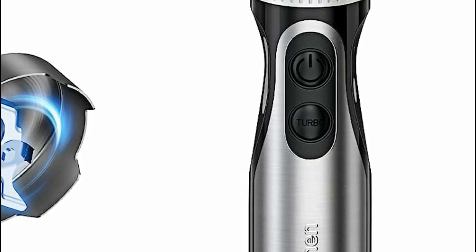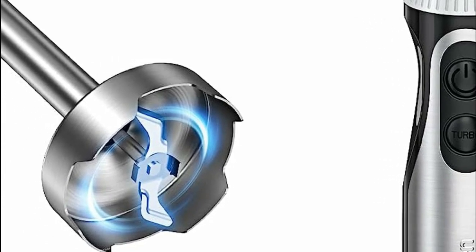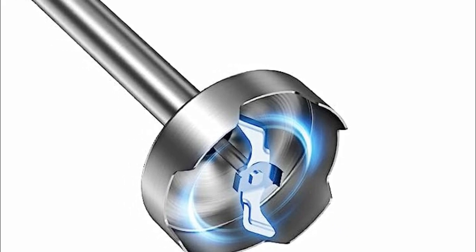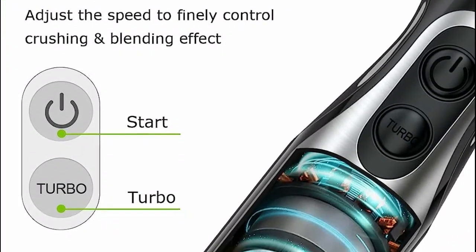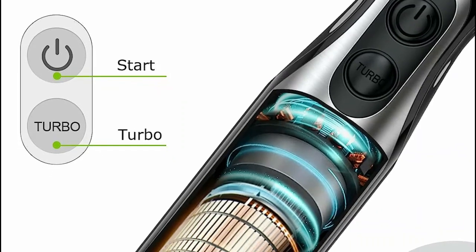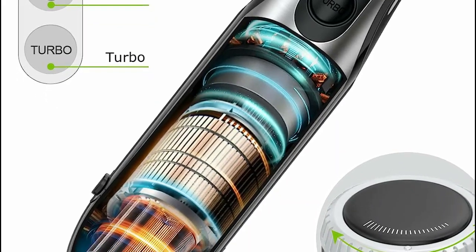With 20 adjustable speeds, the Bonson Kitchen Immersion Hand Blender offers a wide range of options, granting precise control for various blending requirements. A dedicated turbo button delivers a quick burst of power to crush ice faster or facilitate cleaning by rinsing the blade and cup with water. Powered by an enhanced 500-watt high-torque motor with turbo blending capability, this immersion blender effortlessly creates smoothies, milkshakes, soups, purees, and baby food.